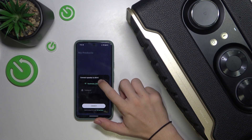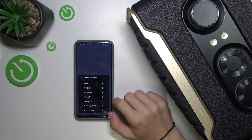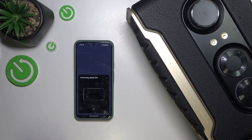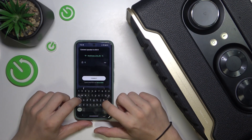Now choose your Wi-Fi network and then enter its password. Press on Connect. If the password is invalid, try entering it again.